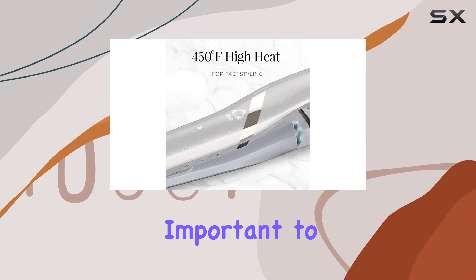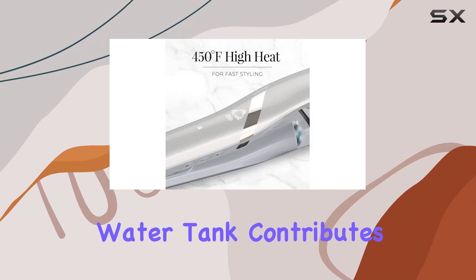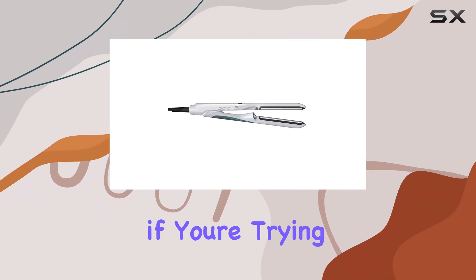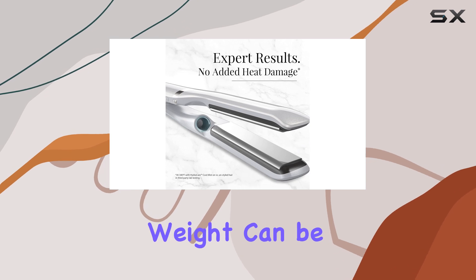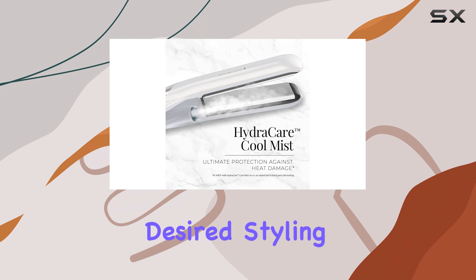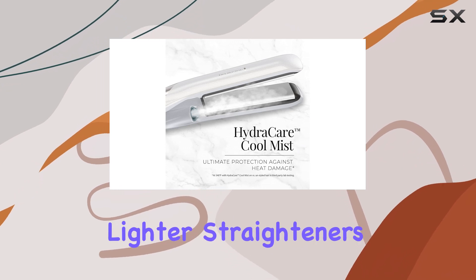However, it's important to note that the design of the water tank contributes to a bulkier overall unit, which can make it challenging to grip, particularly if you're trying to curl your hair. The added weight can be cumbersome, and you may find yourself struggling to achieve the desired styling results if you're accustomed to lighter straighteners.